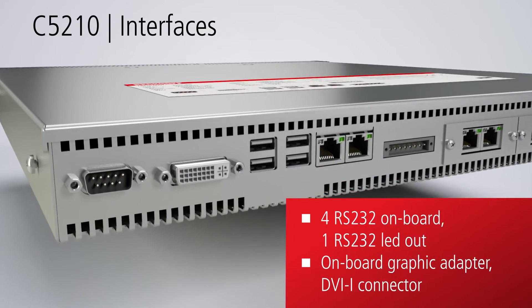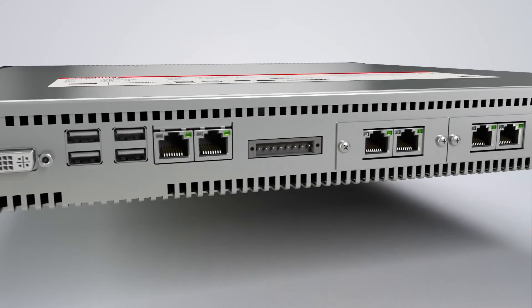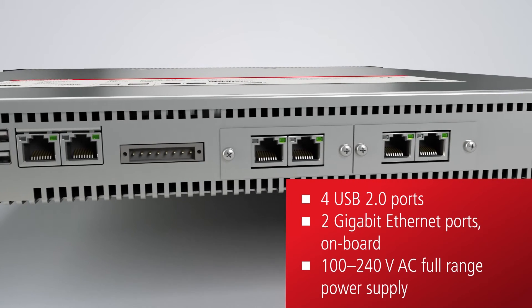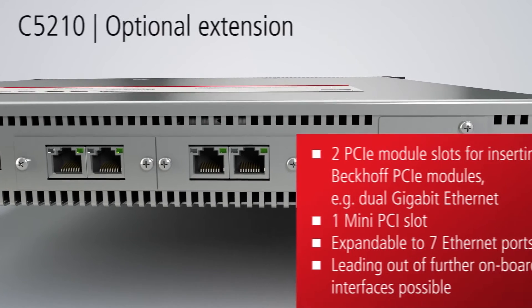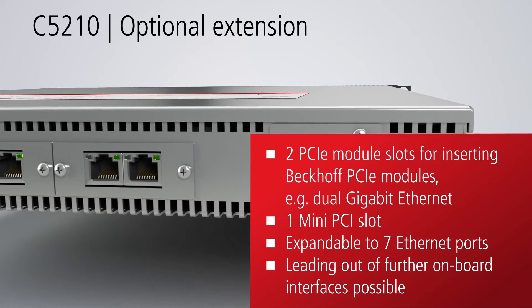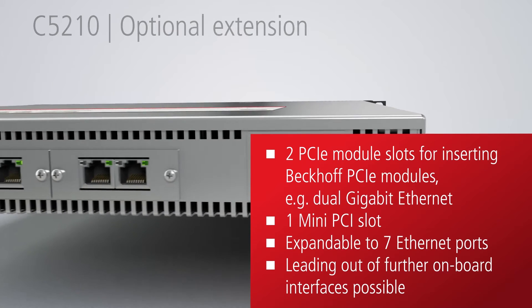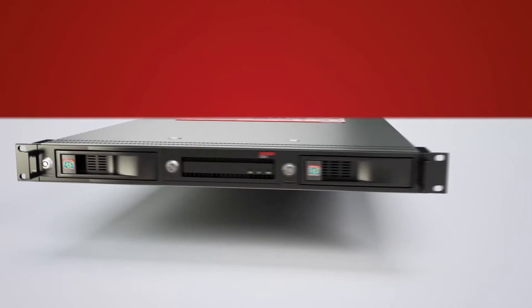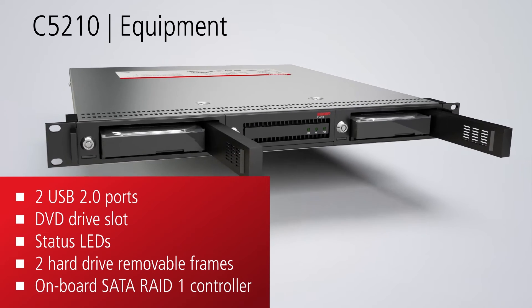On the rear panel of the industrial PC, numerous standard interfaces are provided, as well as two PCIe module slots for inserting Beckhoff PCIe modules and a mini PCI slot. Further USB ports and a DVD drive slot are integrated in the front panel. Two hard drive removable frames enable the use as a RAID system.